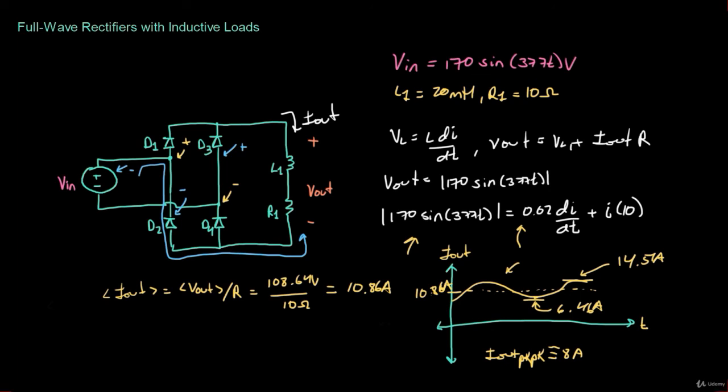Now that we've looked at a full wave rectifier with an inductive load, let's take a look at how we can use a capacitor to improve the output voltage of this full wave rectifier.